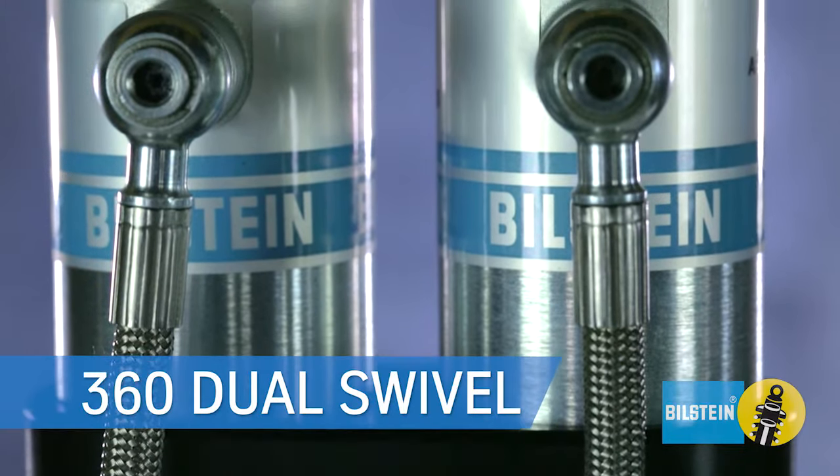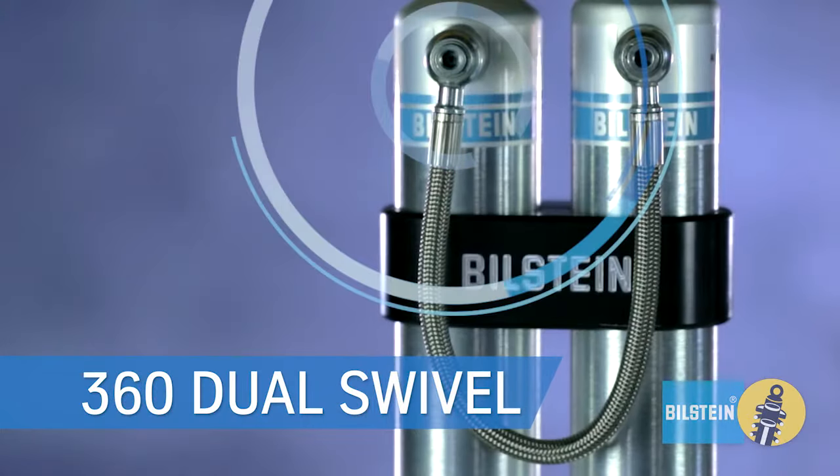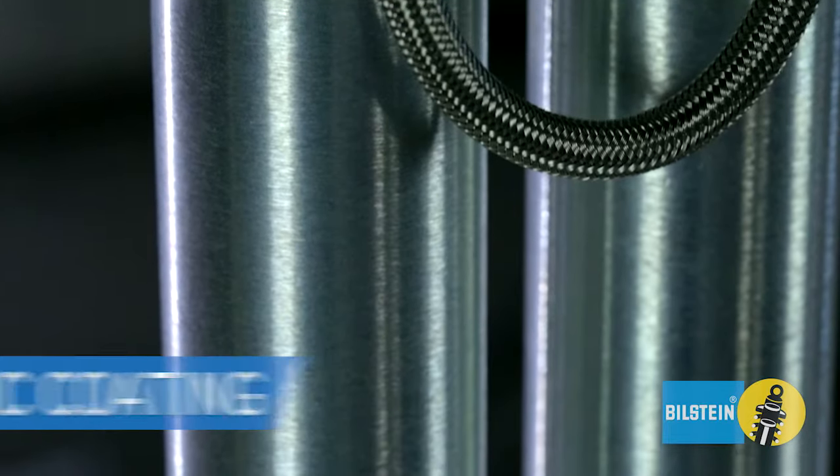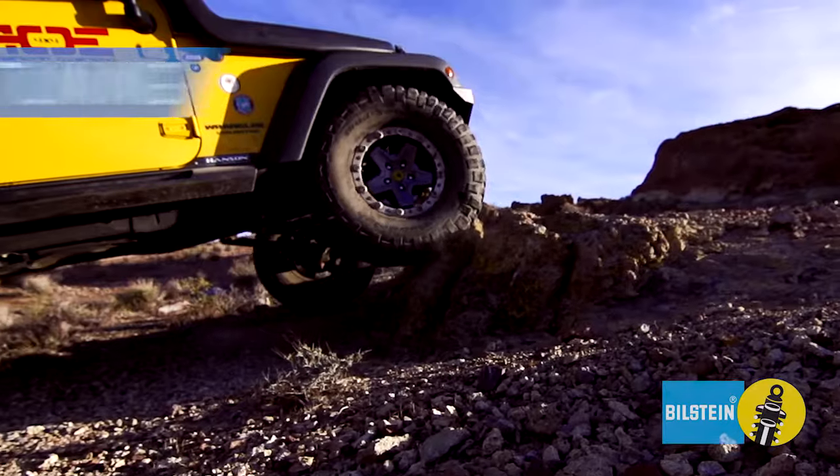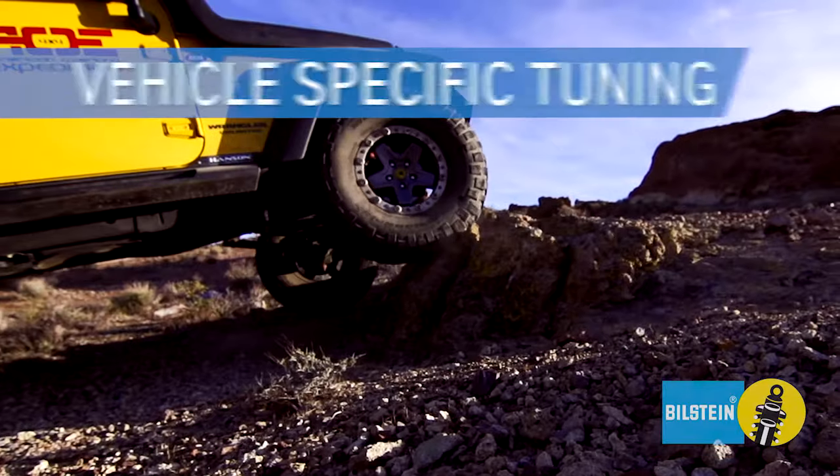360 dual swivel reservoir hose for low profile mounting solutions. Zinc coating for added durability and resistance to harsh elements. Vehicle specific tuning for maximum performance.